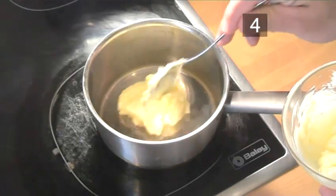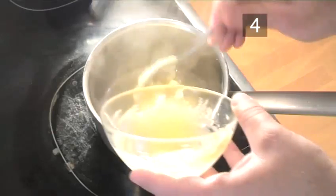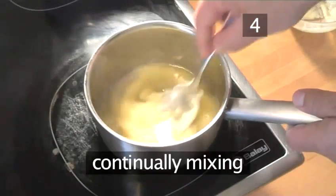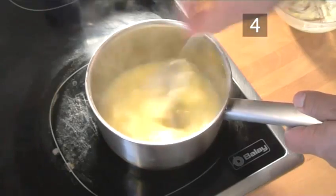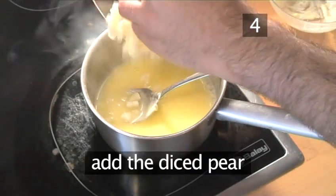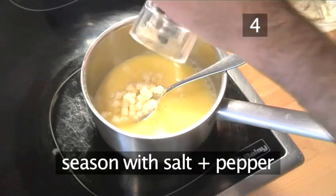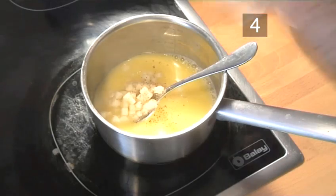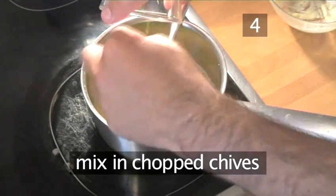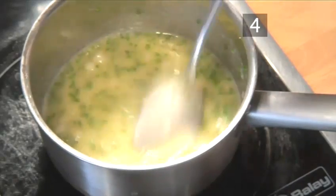Step 4: Heat the butter. Using the saucepan, melt the lemon butter, continually mixing as it heats up. Add the diced pear and then season with freshly ground salt and pepper. Finally, mix in the chopped chives. And your sauce is now ready to dress the mackerel.